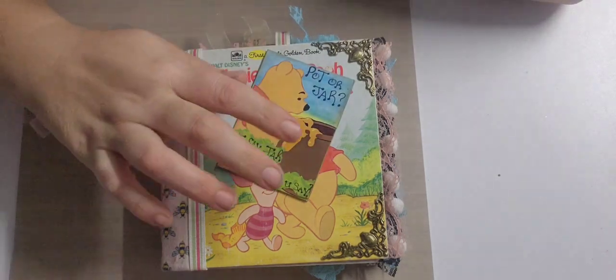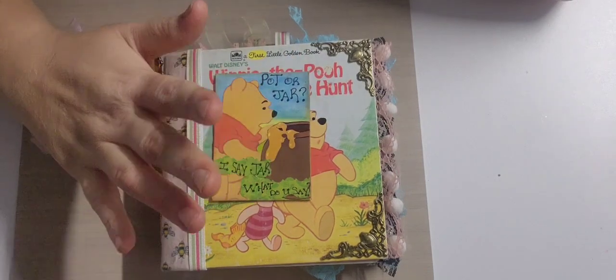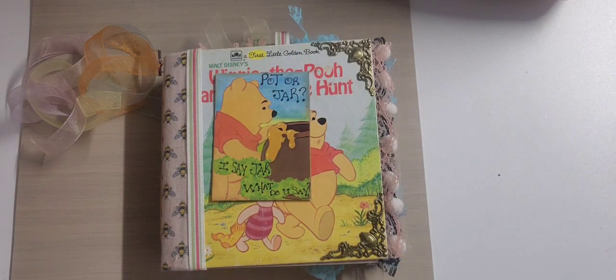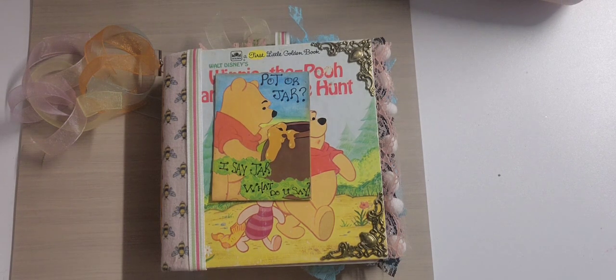I used to call this a honey jar — I'm from Indiana. Some people say 'pot.' I know there is a 'honey pot' but then you say 'honey jar' and it depends on who you ask. That's why I put 'pot or jar' as a question. I say jar — what do you say? If you've made it this far, go ahead and comment below what you would call it. We'll see who says pot and who says jar.